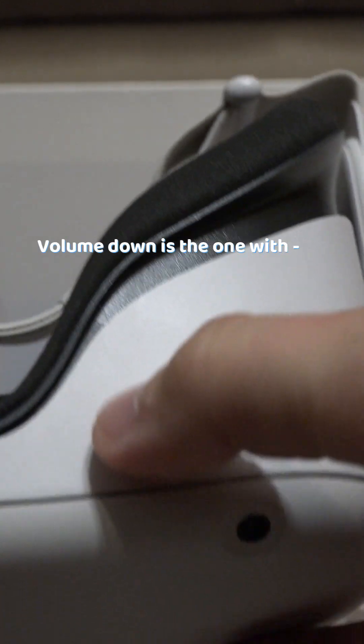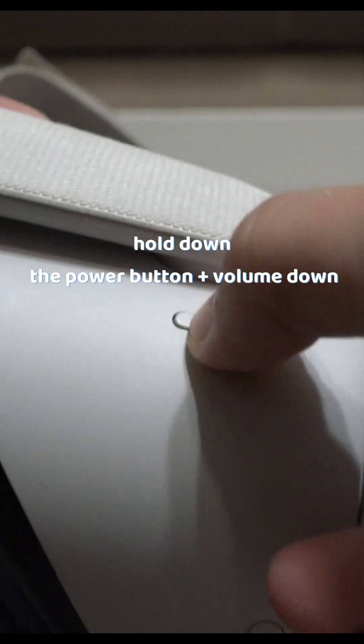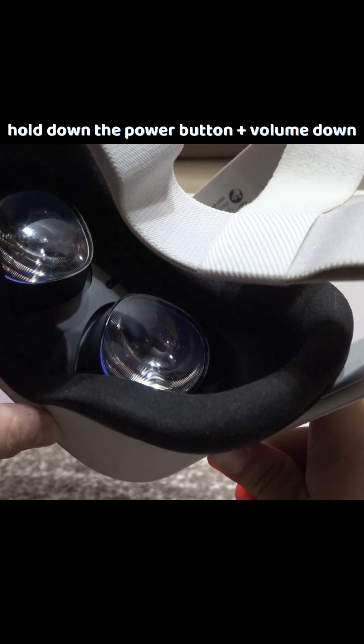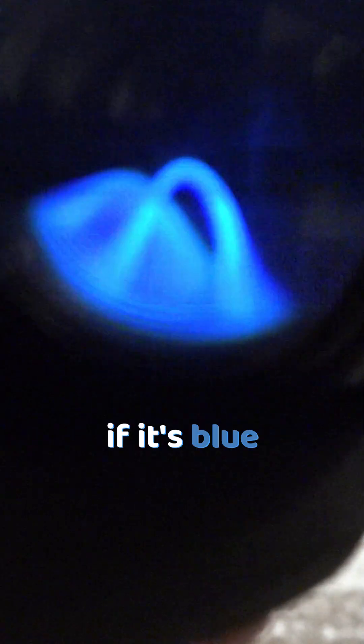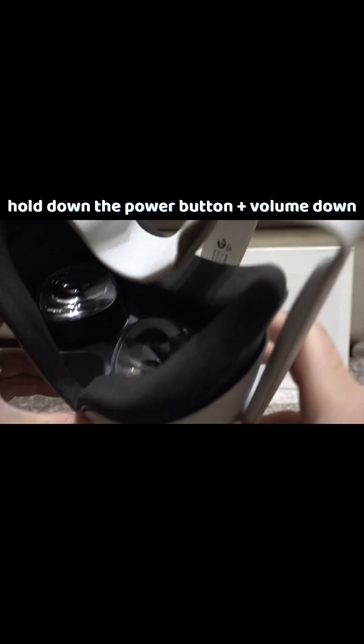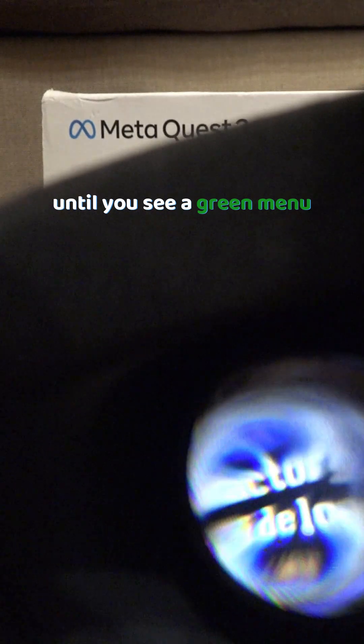Keep the volume down button — the one with the minus sign — and the power button at the same time, until you see the color green through the lens. If it's blue, it is just going to restart, because that's the Meta logo, so keep holding the power button and volume down until you see the color green, because that is the menu we are looking for.